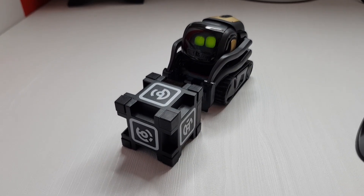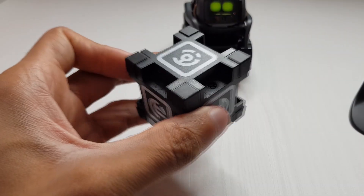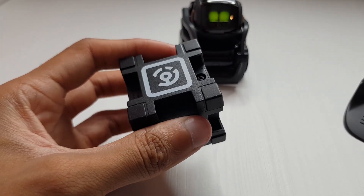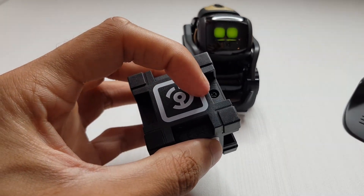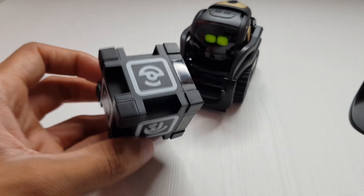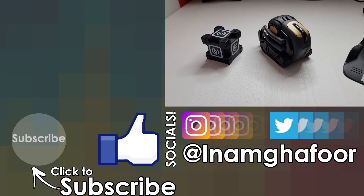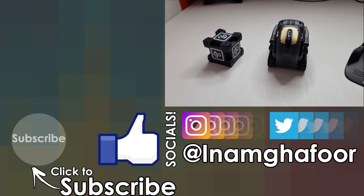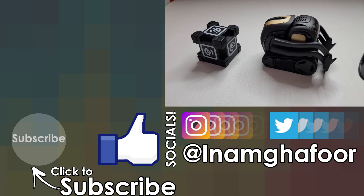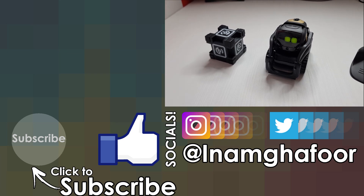He's about to go absolutely mental on this cube! I was wondering how the cube charges - there are no ports, but there's a AA or AAA battery inside. You unscrew a Phillips head screw, the panel pops off, and you can change the battery. It would be cool if Vector can interact with other smart home devices too. I'll give you more information as I play with this device - expect more Vector content on this channel very soon. Thanks for watching, have a wicked day!